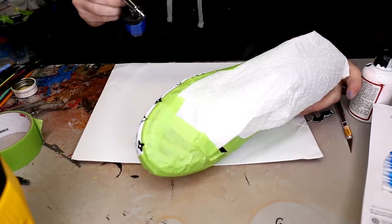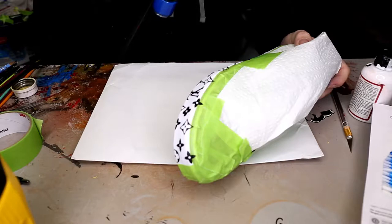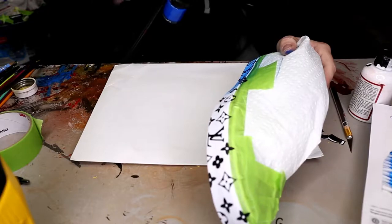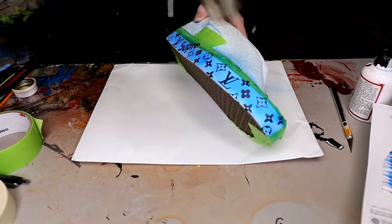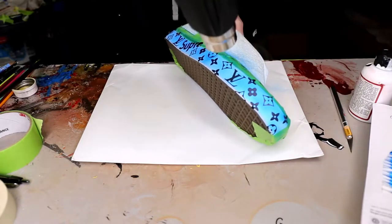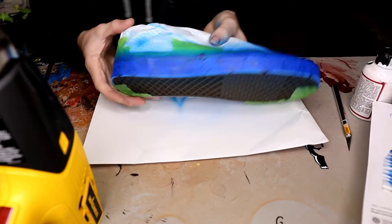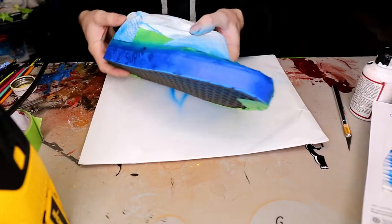Now we're going to do a lot of light coats here. I'll show you how much I recommend for a first coat — that should be about what it looks like. Now we're just going to keep repeating the process and we got that done.